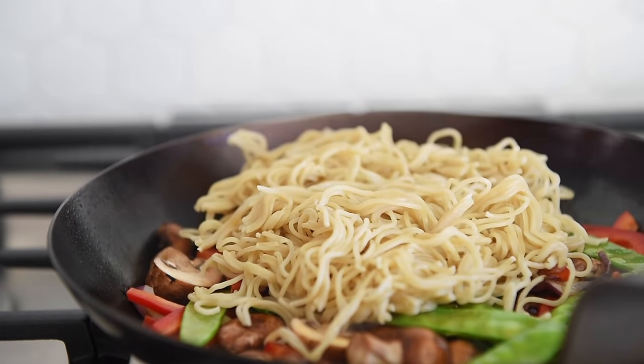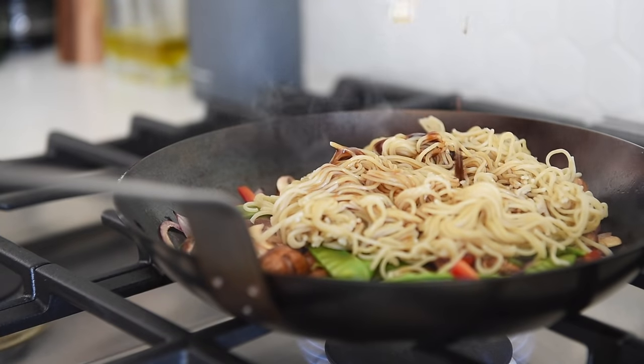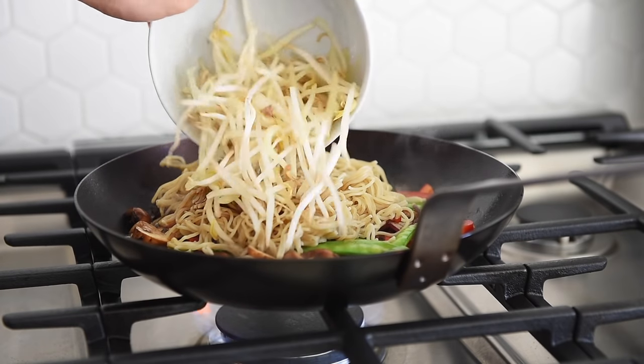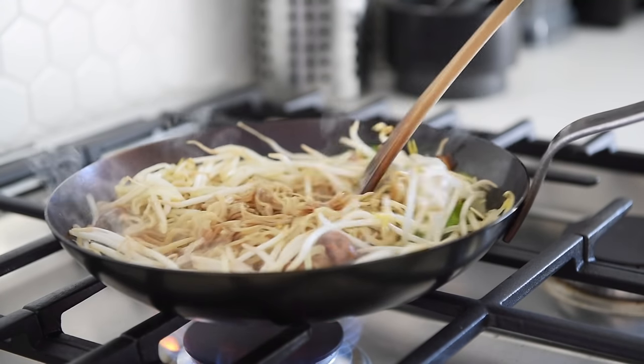Add the noodles, then the sauce, then one cup bean sprouts. Sauté for about another minute, and you're done.